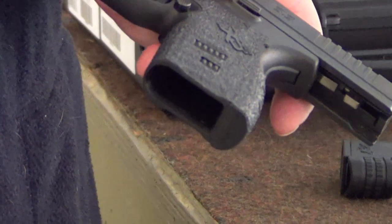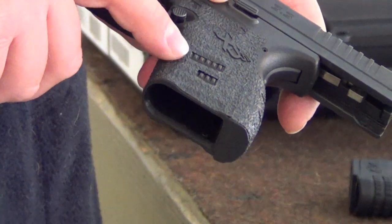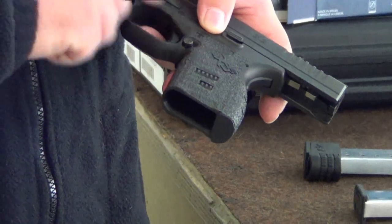I'm sure you guys can see that there — I don't know if I'm catching the light enough. It's got cutouts here, and it does still leave a little bit of the stippling there, and it leaves a little XDS logo visible.